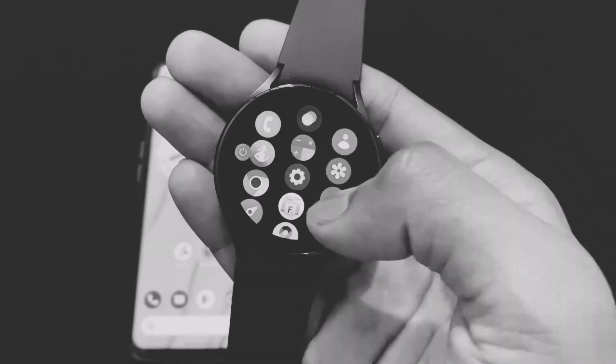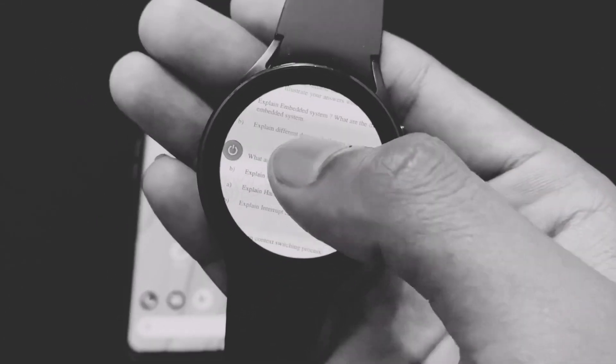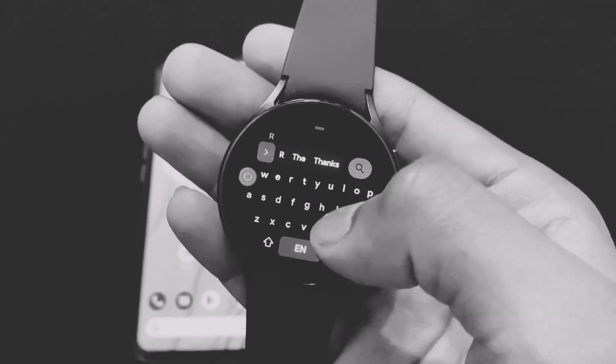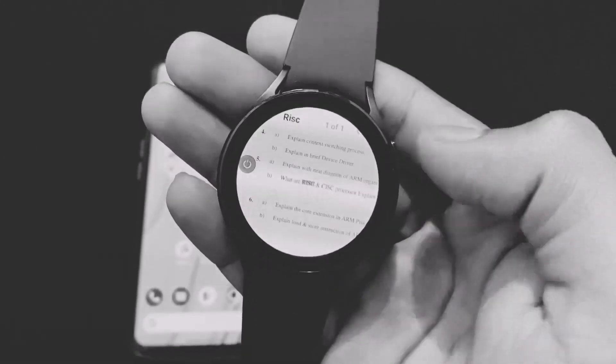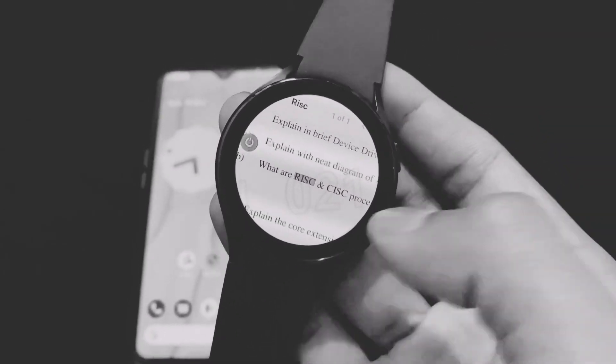Hi guys, my name is Sai and today I am going to tell you how to install PDF Reader on your Samsung Galaxy Watches, which is based on VROS. But before moving on, if you are new on this channel then don't forget to subscribe and also join my Telegram channel where I provide important files and updates. So without wasting any time, let's begin.